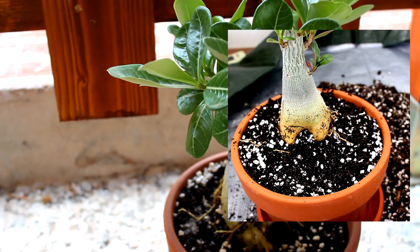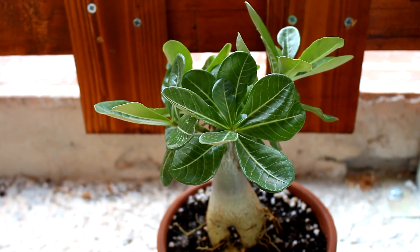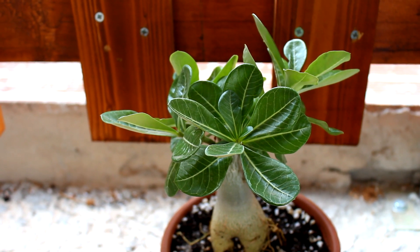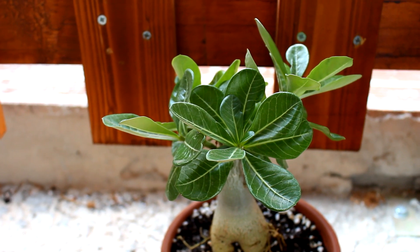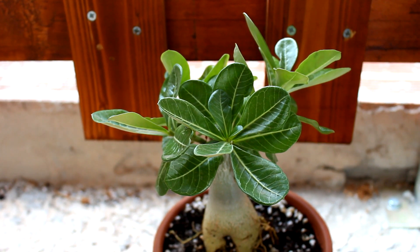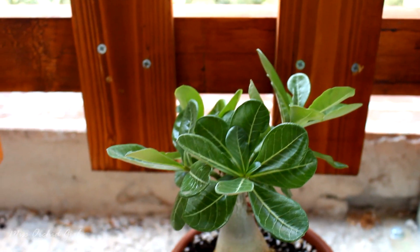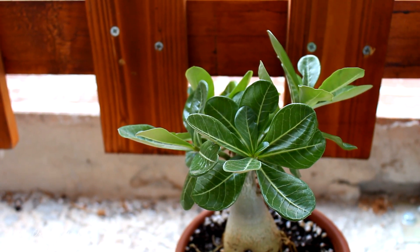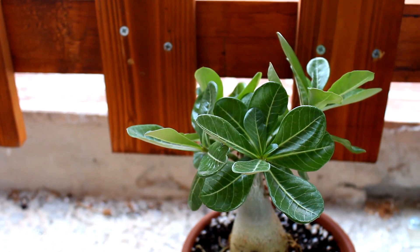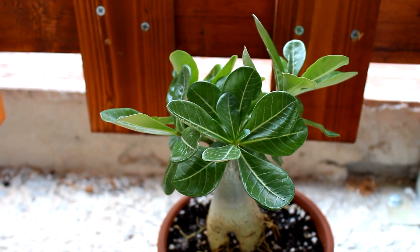With this guy I discovered something: direct full sun is really not okay for him. The leaves tend to go pretty red and overall they fall, they yellow, they don't do so great. So right now I'm giving him dappled light — he's right behind this little fence, so he does get sunlight but it's pretty dappled. Sometimes some leaves get shade, some leaves get sun depending on how the sun moves, but he's doing really great like this.